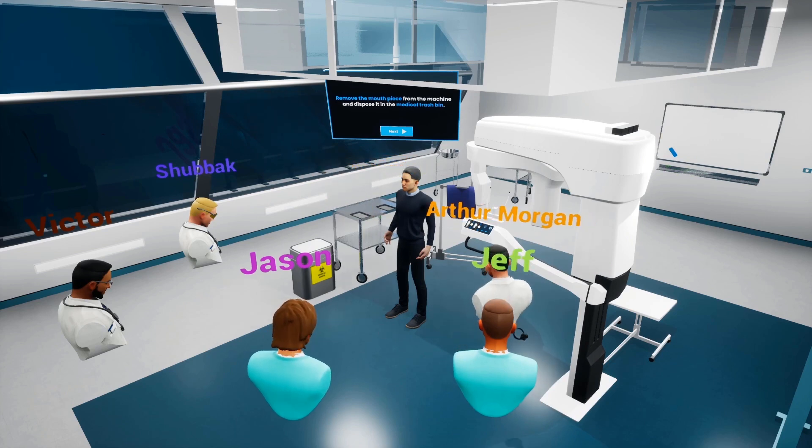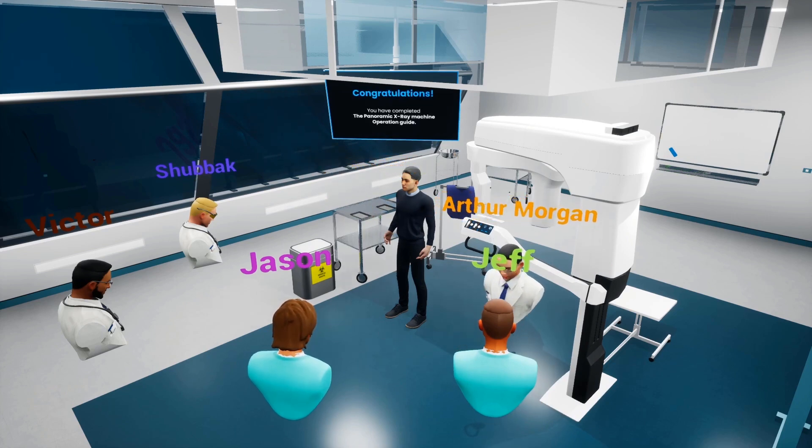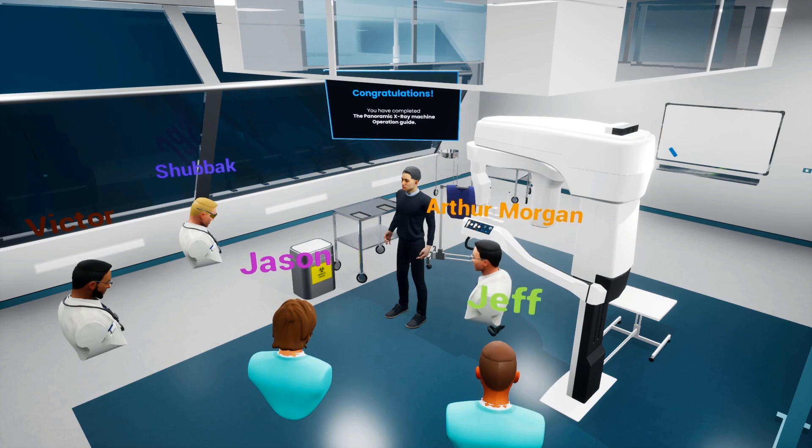We have just gone through the procedure of taking a dental panoramic image using an x-ray machine successfully. I hope it has been clear and informative. Thank you all.